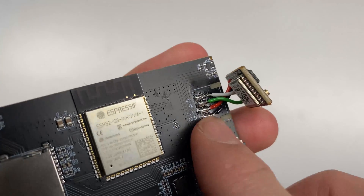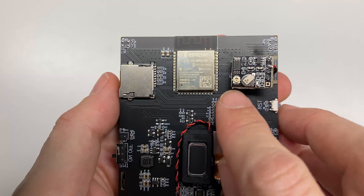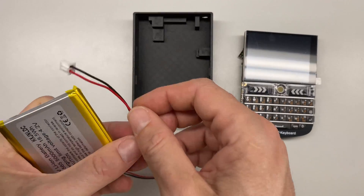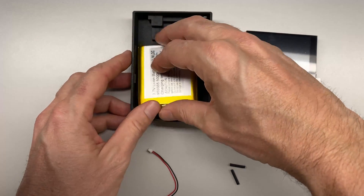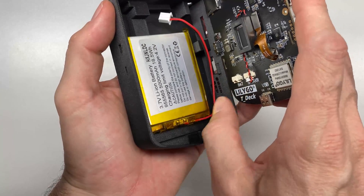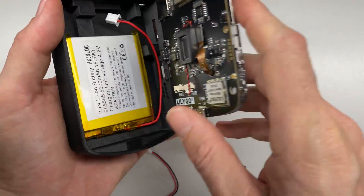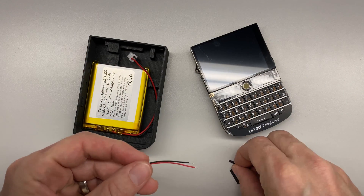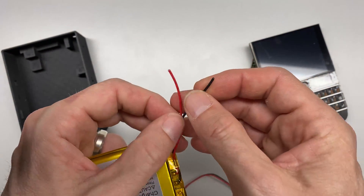Now that the GPS radio is all soldered in, we can fold it back over — the wires are nice and malleable — and the GPS antenna socket sits on the inside, snug against the board. For the battery: it comes with a different plug than the T-Deck connector, so we have to swap the plug. We place the battery in the case with wires coming out the bottom, line up the T-Deck to see where it plugs in, cut the wires to length, and solder on the smaller connector. I put heat shrink on first so I don't forget — and remember, this is a live battery, so be careful.